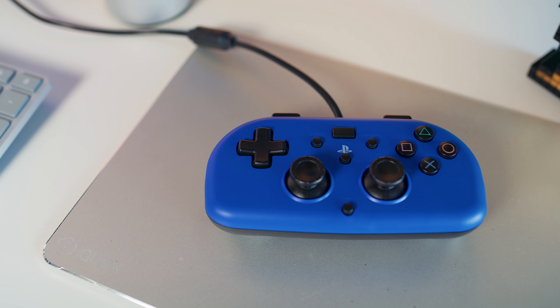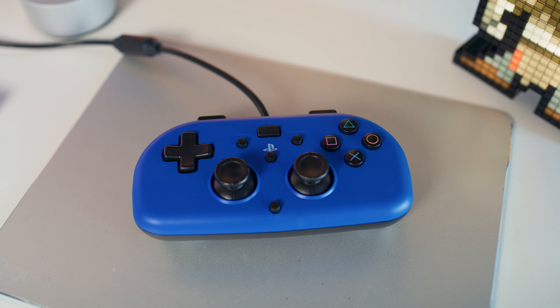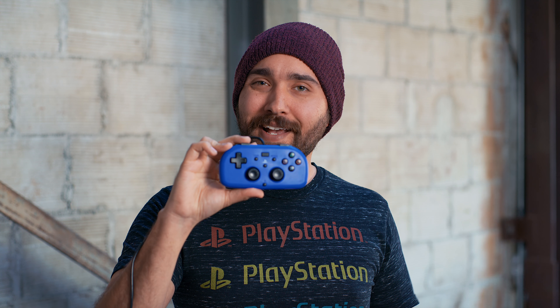One of the more recent releases is the HORI Mini PS4 controller. This is a controller we have touched on a little bit before, and the main idea is that it is a cheaper alternative to the DualShock 4, which is wired and is specifically made for kids or people with smaller hands in mind, which is why it has a grip design very similar to an older controller like an SNES versus the more recent grip designs we see in a lot of modern controllers.